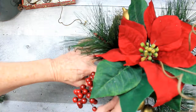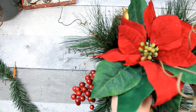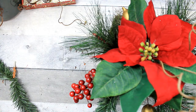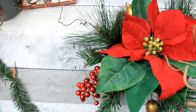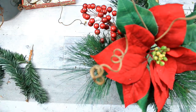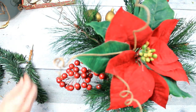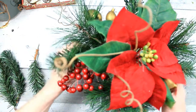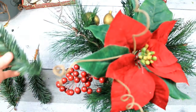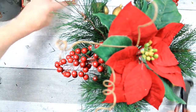I wanted to add a little more greenery, so I'm just taking some of those picks and placing them around in the open spots. Keeping in mind that to the high side of that flower in the back, I'm going to need some space to put my little cardinal — so I want to leave some space on that side while filling out the other side. You can take your wire cutters and cut down pieces if they seem too long or don't fit like you like them. It helps me keep the shape that I wanted.